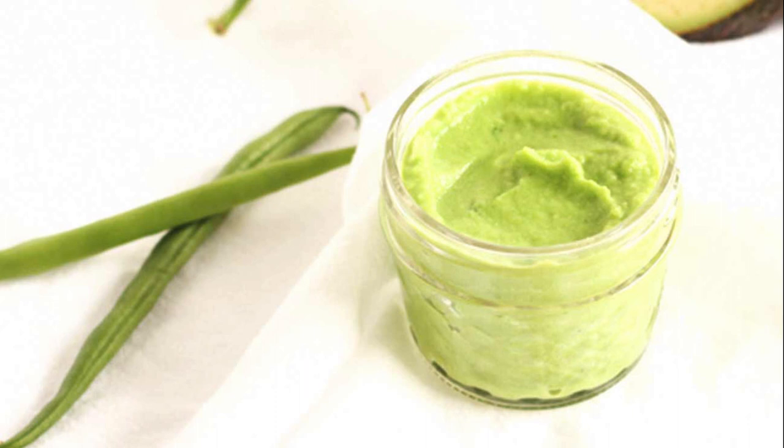Instructions: In a steamer basket, place green beans and garlic, if you're using it. In a large pot, add about ½ cup water and place the basket inside the pot. The water should not be touching the steamer basket. Cover and bring to a gentle simmer for 5 to 7 minutes, or until green beans are bright green and tender.